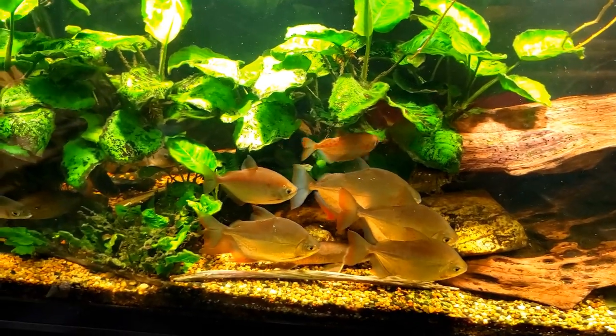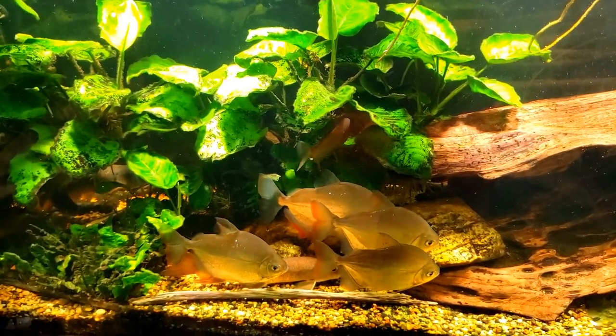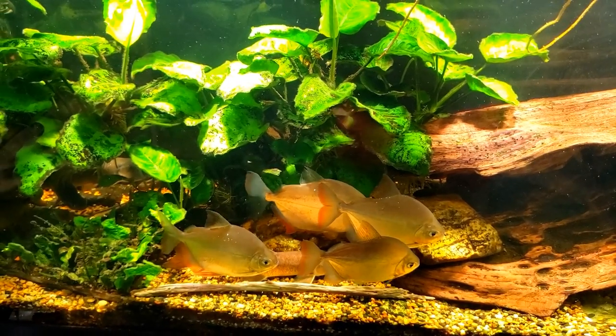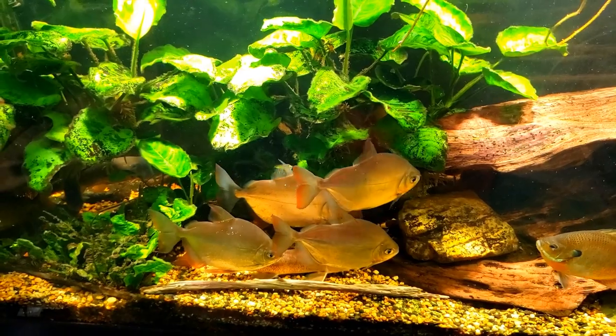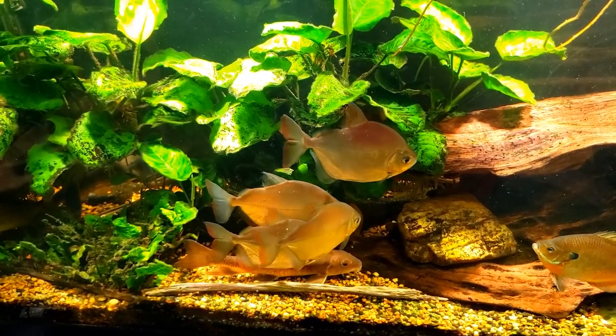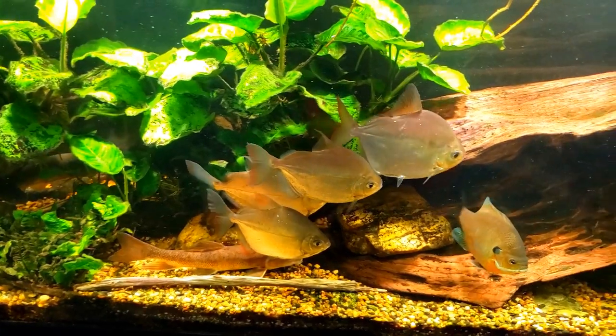So there you go everybody — pothos is not a danger to your fish. Even if the fish do eat it, they will not eat it twice, so it's not going to poison them or kill them. You can rest assured that pothos is perfectly safe to put in your aquarium.